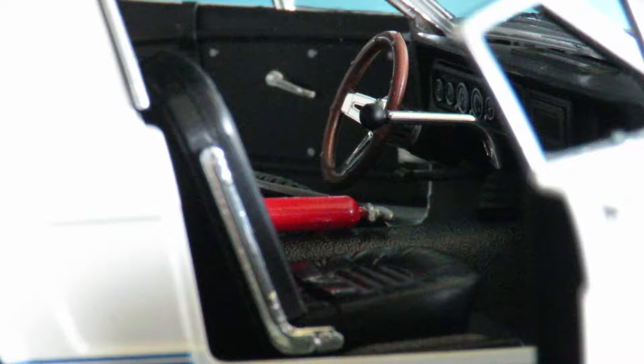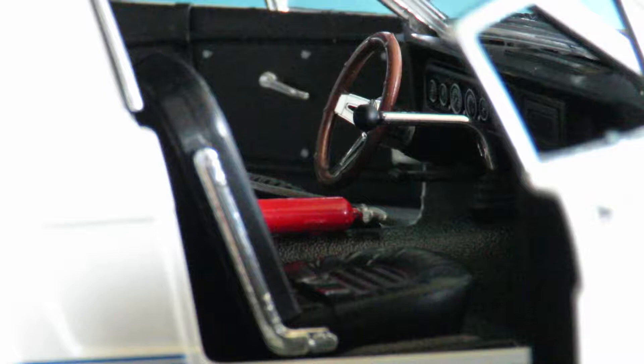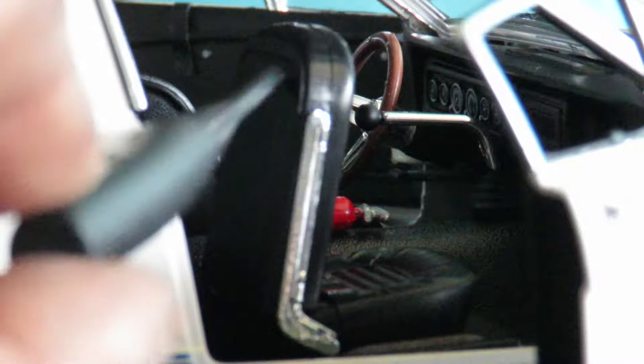Here's a shot from the passenger side of the car through to the driver's side. You can see the shifter looks to be quite well and truly out of proportion to the rest of the interior. The passenger seat does actually flip forward — not all the way like it would on a real car, but it's a nice little feature.